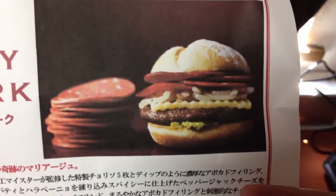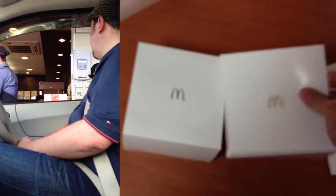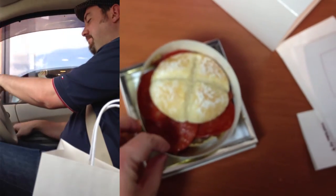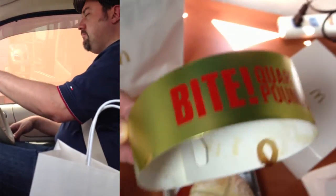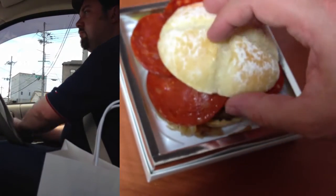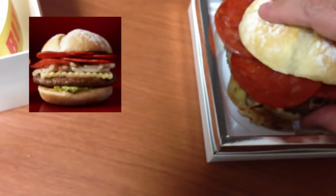Alright, let's take out the burger itself. Let's take a look at what's in the burger — some kind of sourdough bread, there's a chorizo, and ooh, lots of cheese in there.